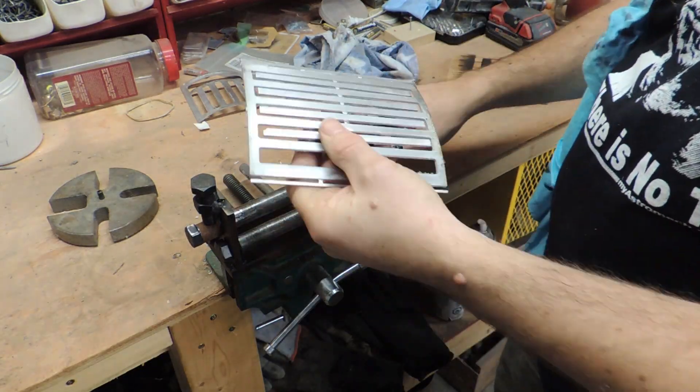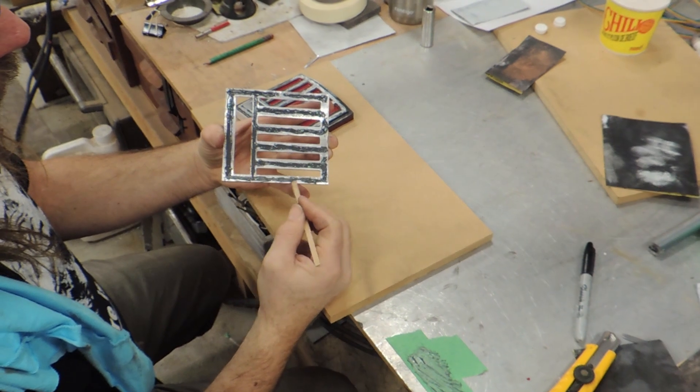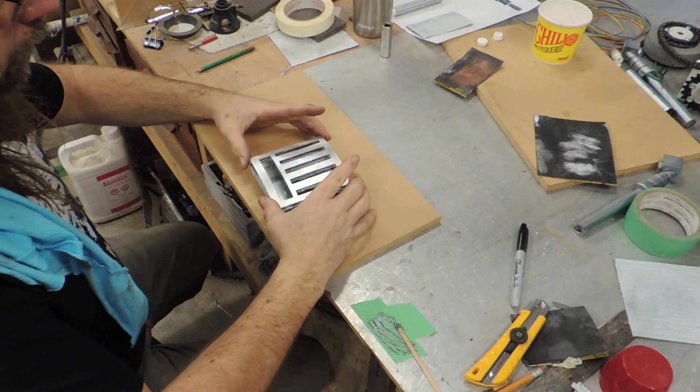I made this roller specifically for use on these vents. Let me know in the comments if you'd like more info about that tool. Once I knew the face was going to fit, I cleaned it up and roughed up the inside surface. I bonded the parts with two part epoxy, this time using JB Weld which I've had success with in the past.